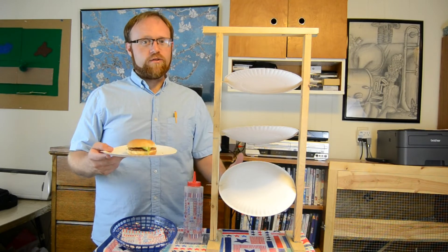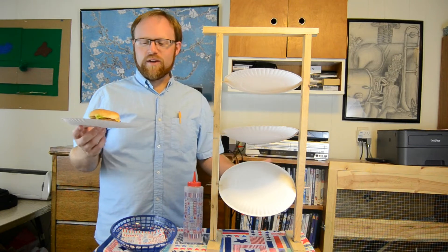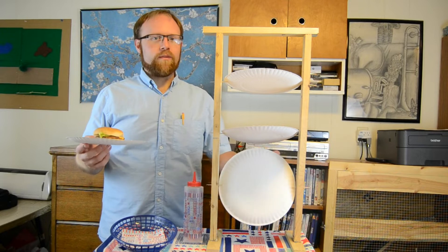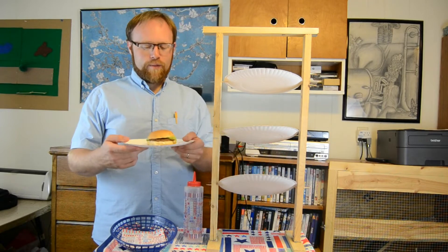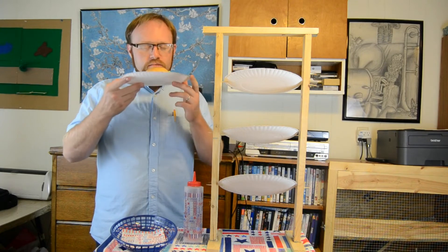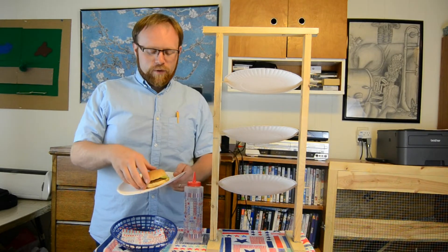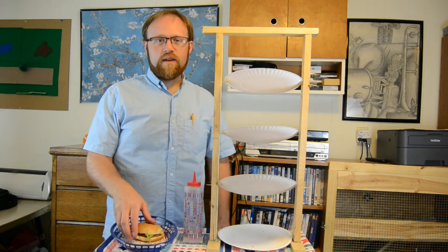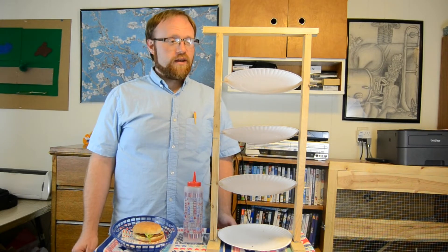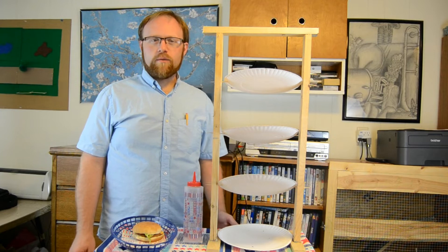If you do it just right with plenty of practice, I promise you, you won't even have to touch any of the food, except of course to put them on the plate. But it's a work in progress. Perfect hamburger — I am starving.